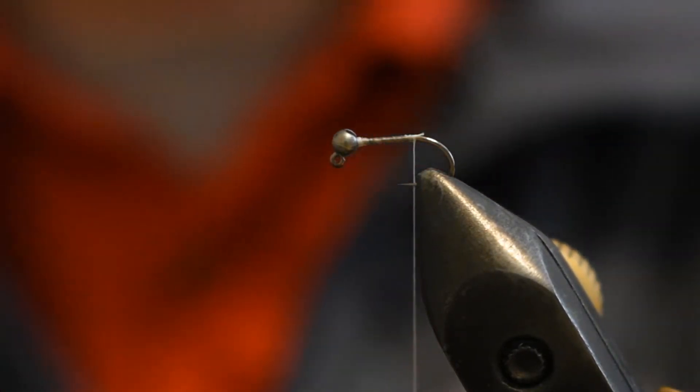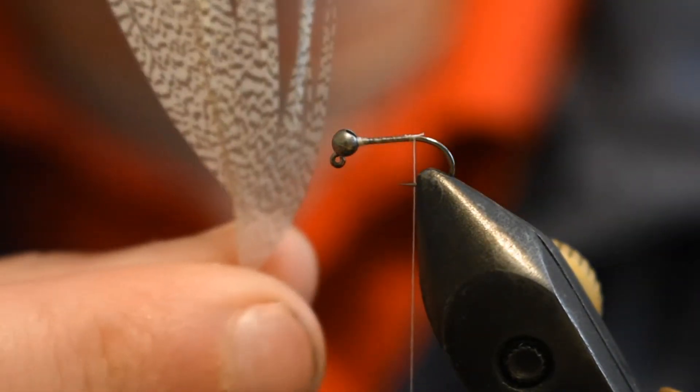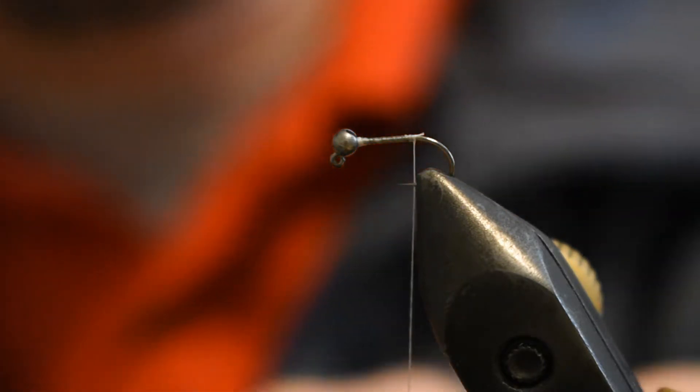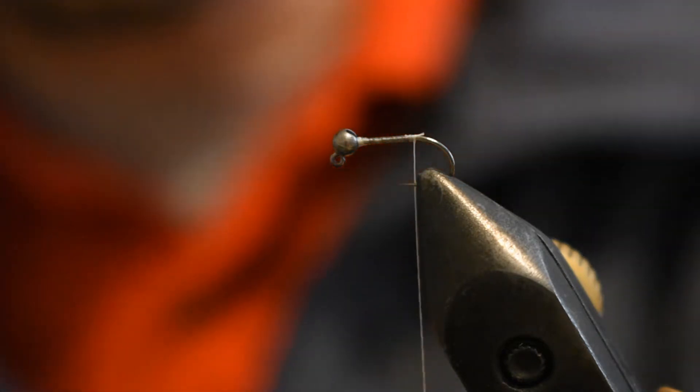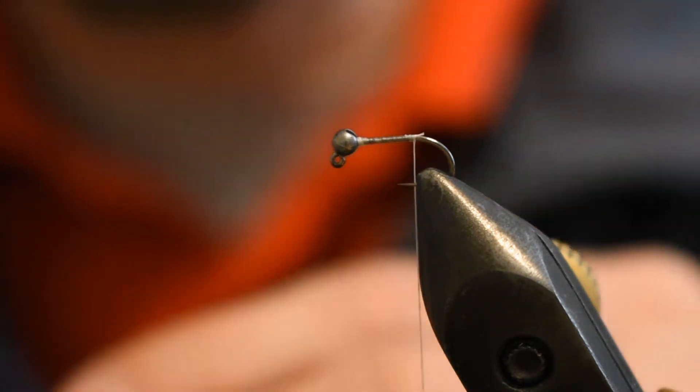We're going to stop here and use Mallard Flank Natural as the tail. I'm only going to pull off about five fibers, six at most. I'm going to try to keep this pretty slim.